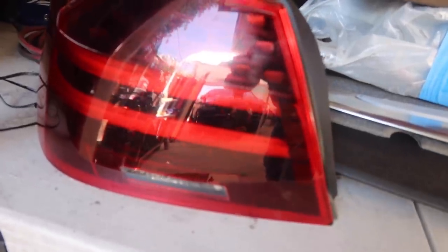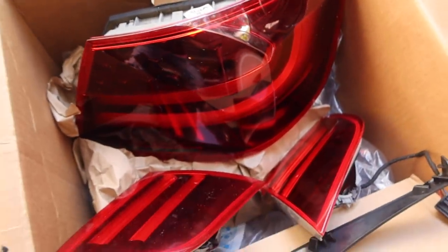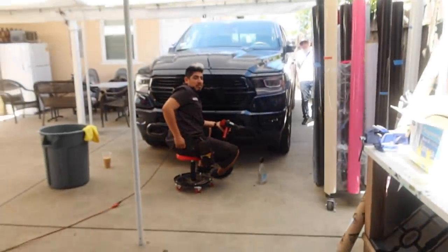They got a set of E92 taillights — this is not film, it's actually blacked out from the inside. It's a blackout scene. How much does something like this cost if I want to do it to my car? About 680 bucks. Nobody opens up the lights like this.